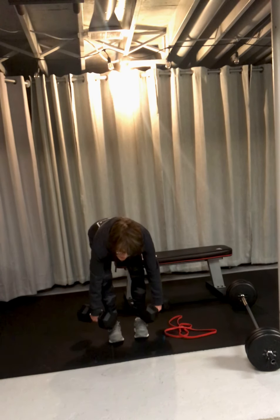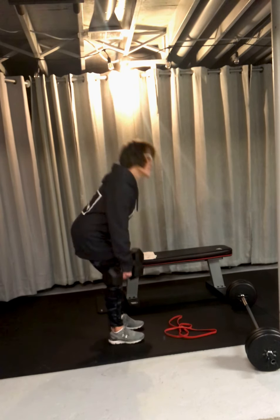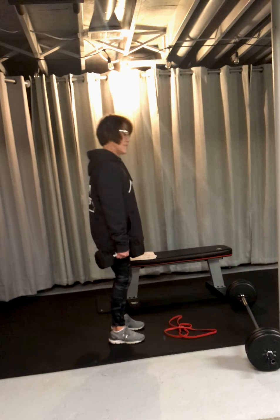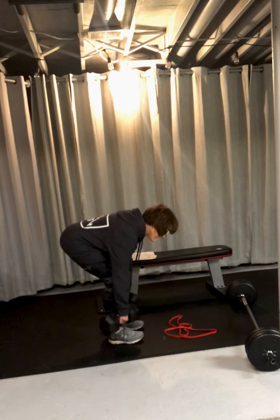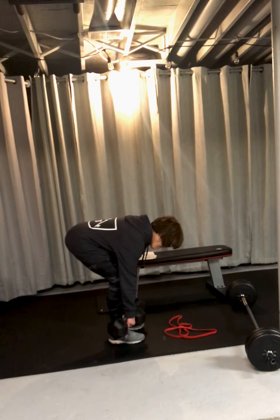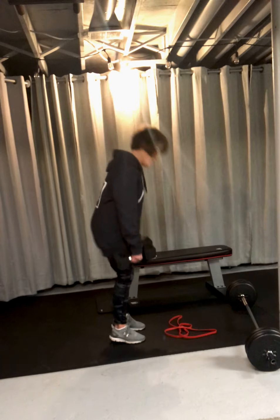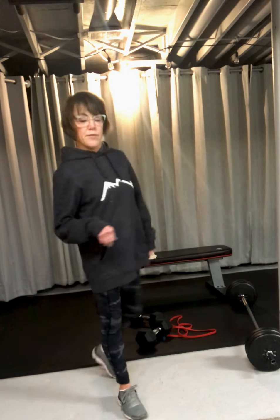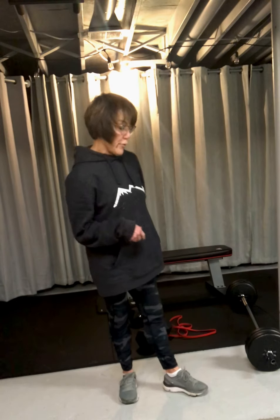Hip hinge — come down and pull, down and pull. Those are really good for your low back and for your hamstrings.